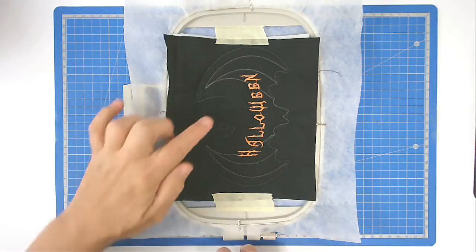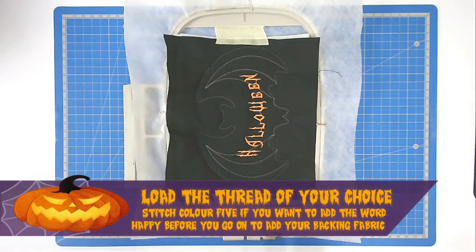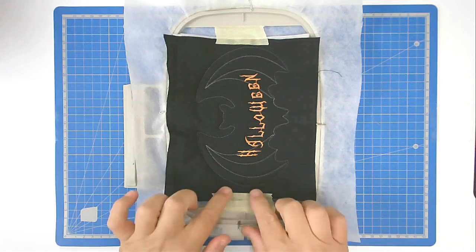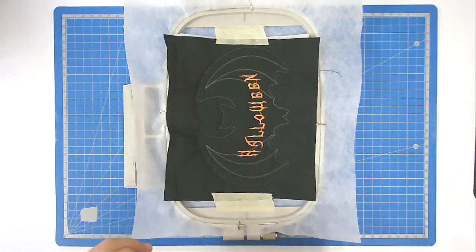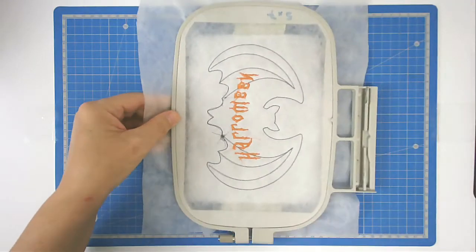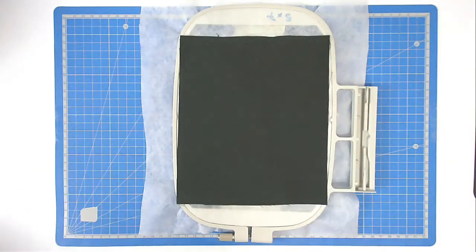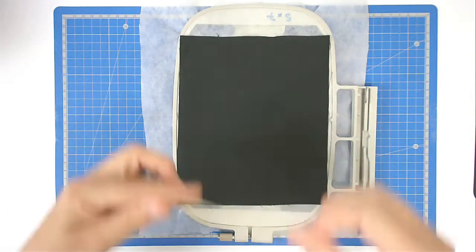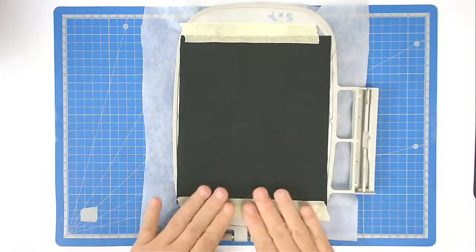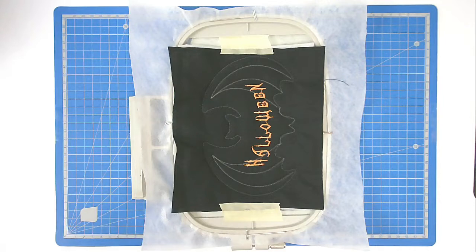Round number five is the word 'Happy' — I'm not actually stitching that out on this, so I've skipped through to round number six. We're going to turn the hoop over and add our fabric to the back of the hoop and tape it in place. Turn your hoop back over and put it back into your machine and stitch round number six, which is going to secure the backing to the hoop.